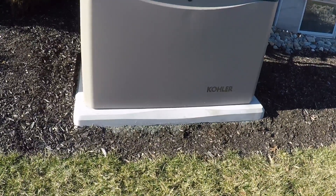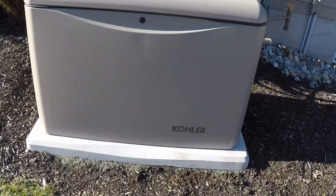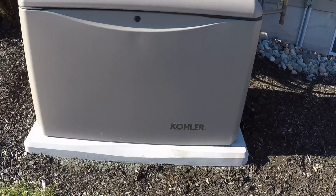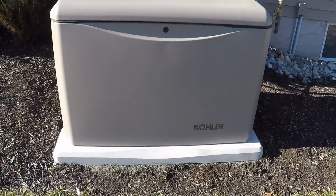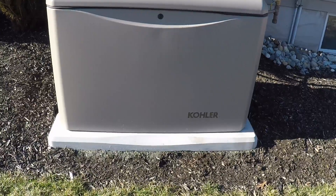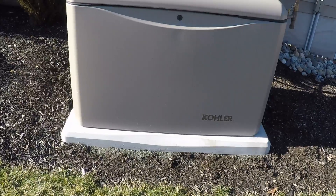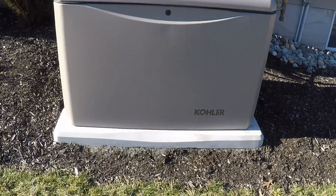For the generator housing itself, there are two main material considerations: composite, which is basically a plastic, and metal, which for residential is typically aluminum. I think aluminum is beneficial because it has much closer minimum distance requirements. The composite ones typically require much further minimum safe distances from the house. Typically it's about five feet, though every manufacturer is a little different — you can look in the installation guide to see minimum safe distances from things like trees, houses, and windows. The aluminum ones are much closer, usually 18 inches give or take, so you can tuck it much closer to the house.